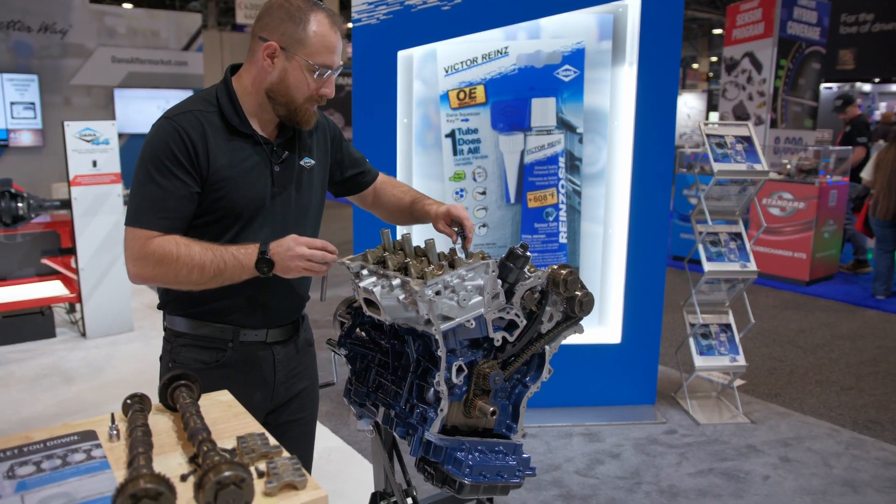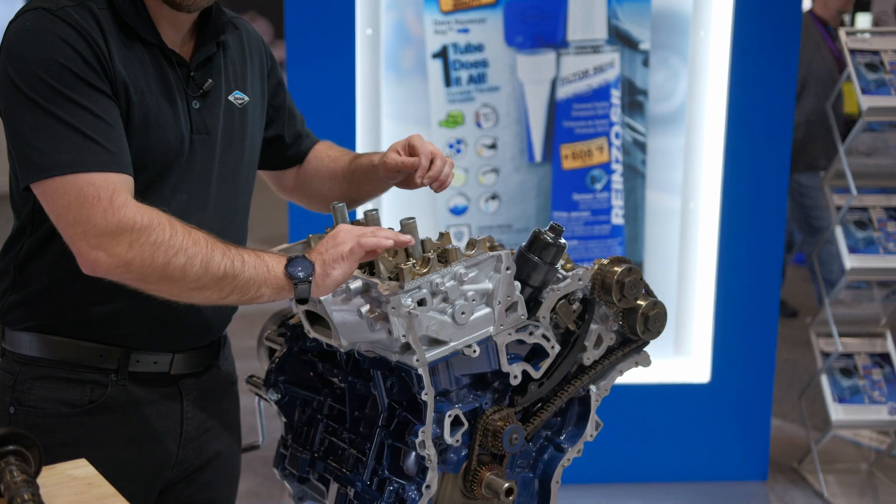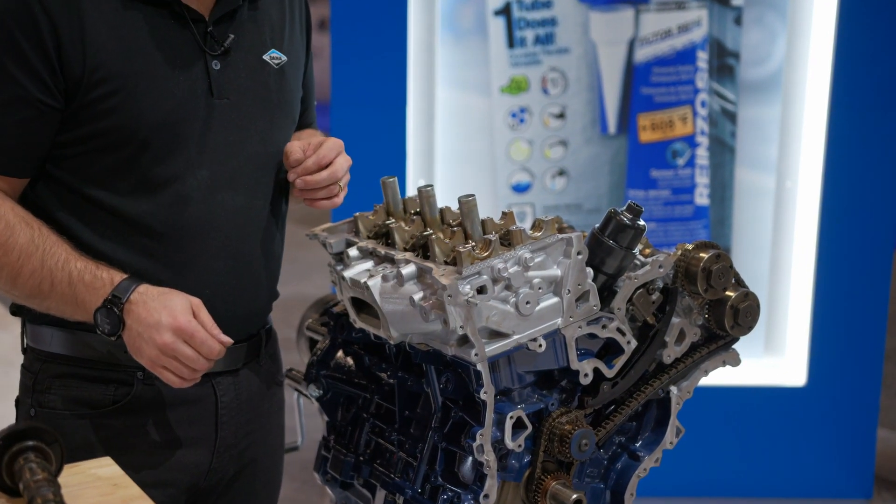Let's go ahead and put the new bolts in. We'll tighten it down and then go ahead and get to the front cover.